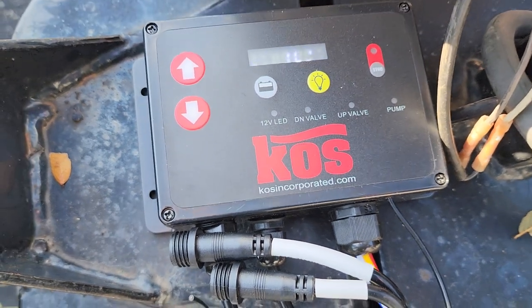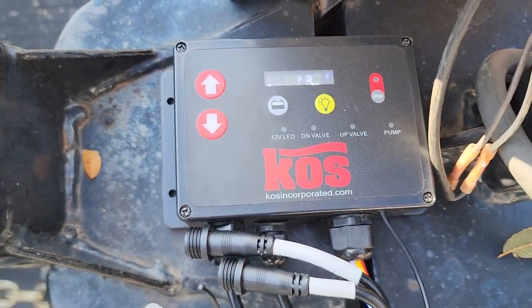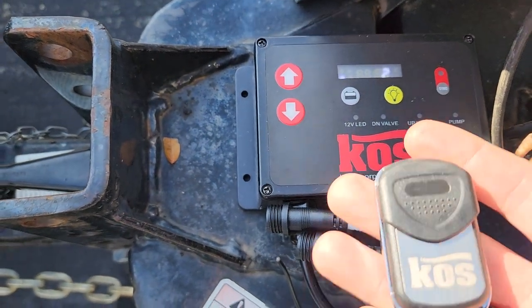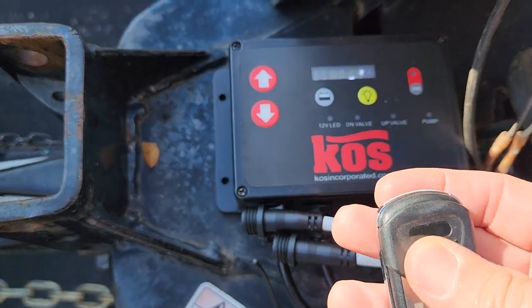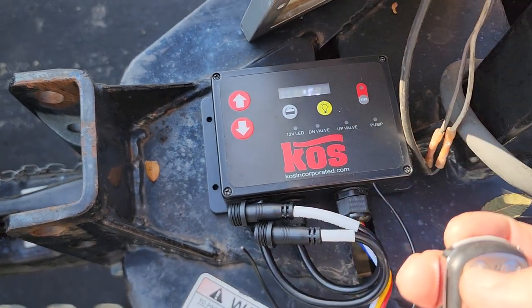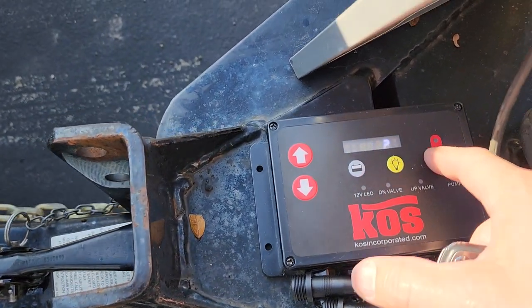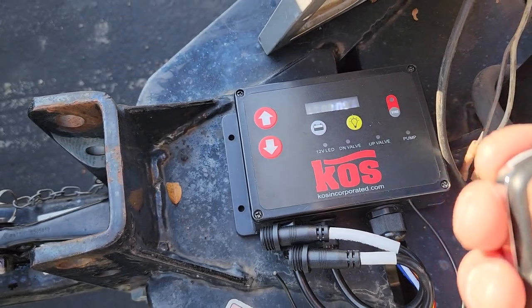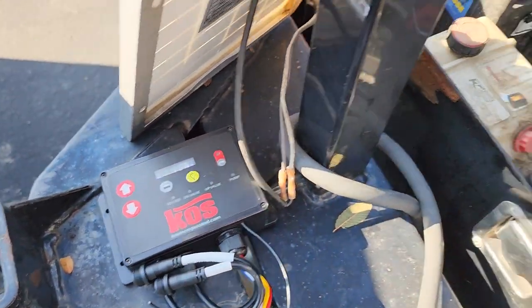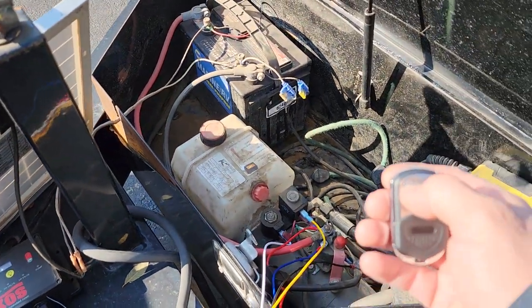The sync button — you do that when you first get the remotes. The remotes are right here. Just push the up button and it's already synced. Normally all you do is push sync, then push the up button — it's already synced, so just come over here and push the up button.